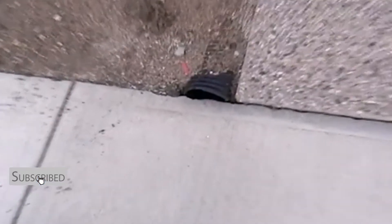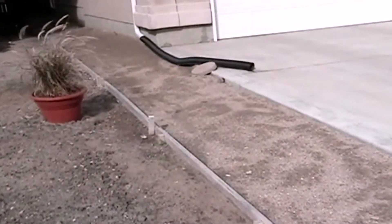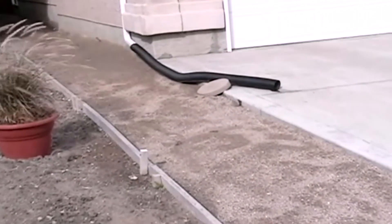Drainage definitely isn't sexy, but with drain boxes it can definitely be less ugly. You don't want something that looks like this. You need a drain box from Sprinkler Daddy.